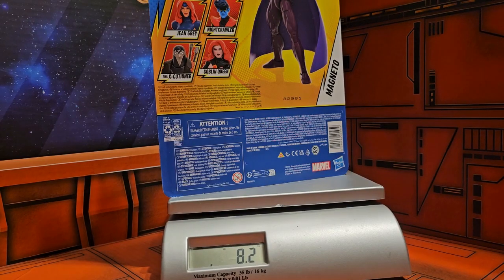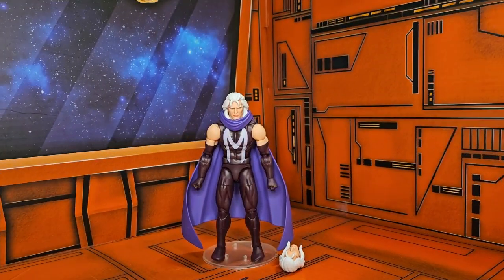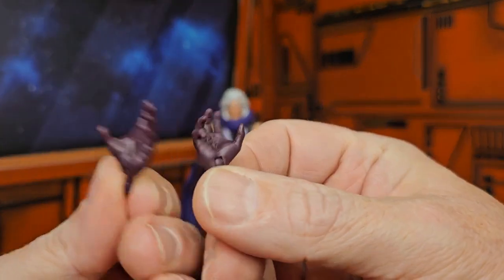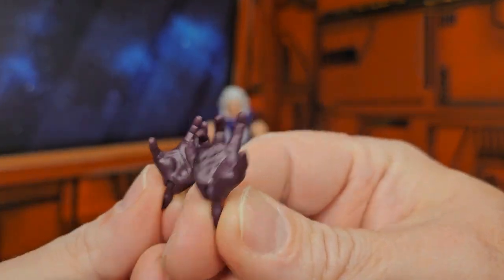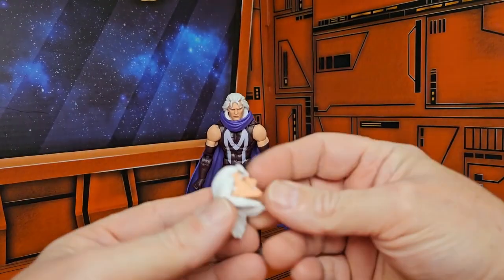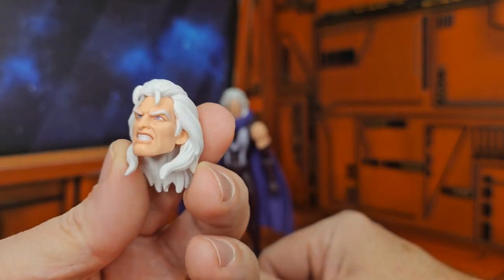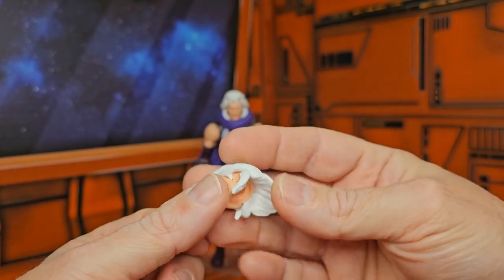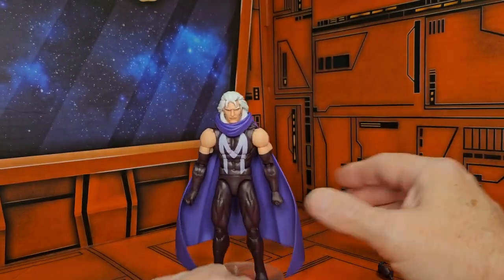Now that he's out of the package, we can take a look at the hands he comes with. We also have the Magneto head with the long hair.